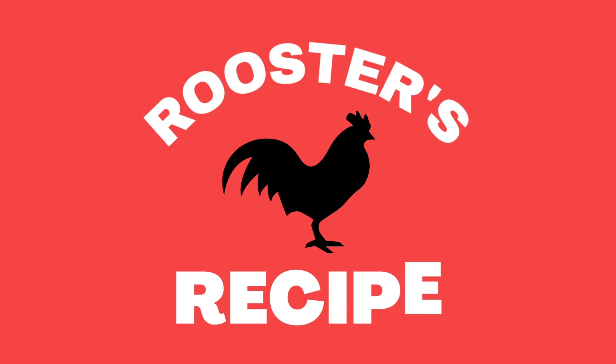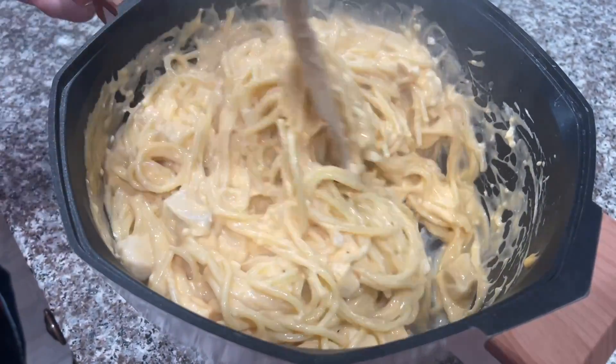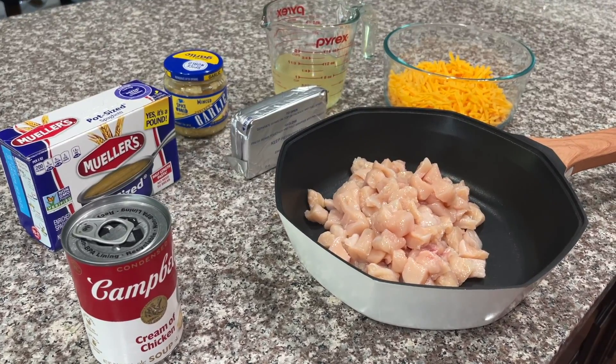Hey y'all, welcome back to Rooster's Recipe. Today we are going to be sharing with you a yummy chicken spaghetti recipe, and the best part about this recipe is all of the ingredients you probably already have in your pantry.